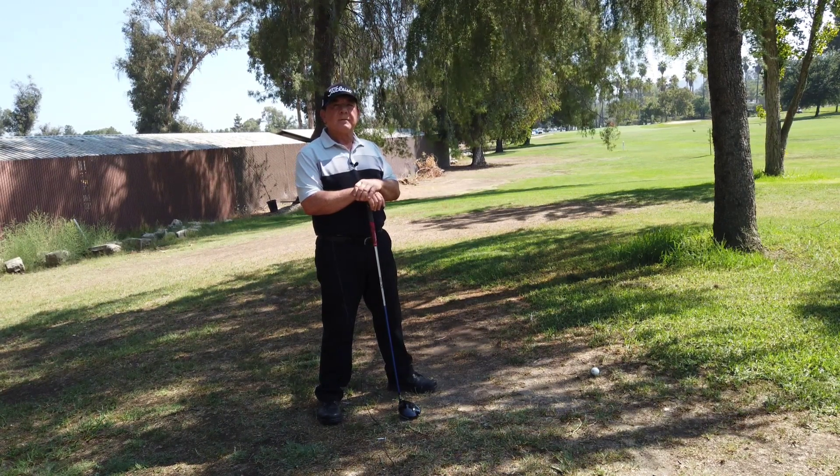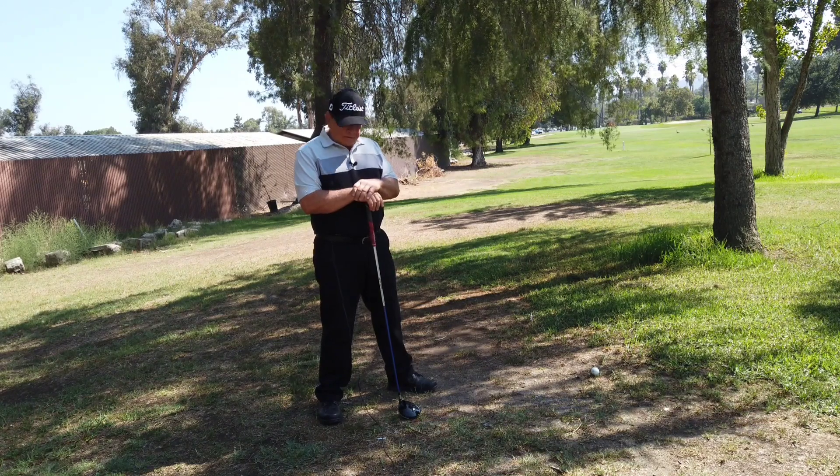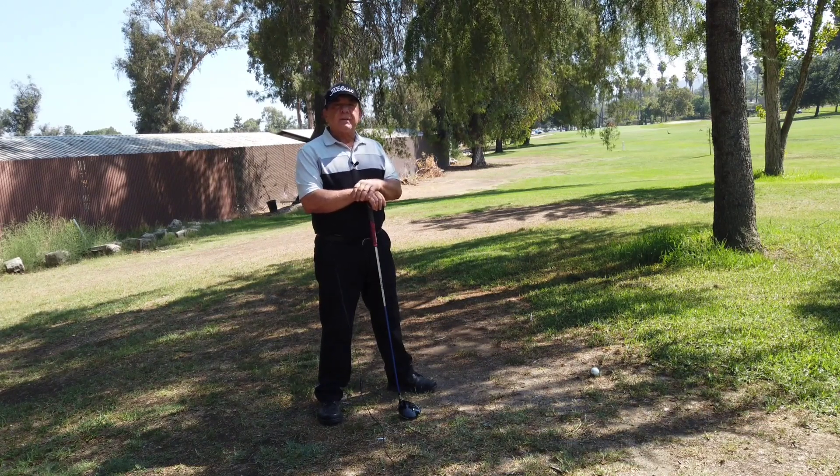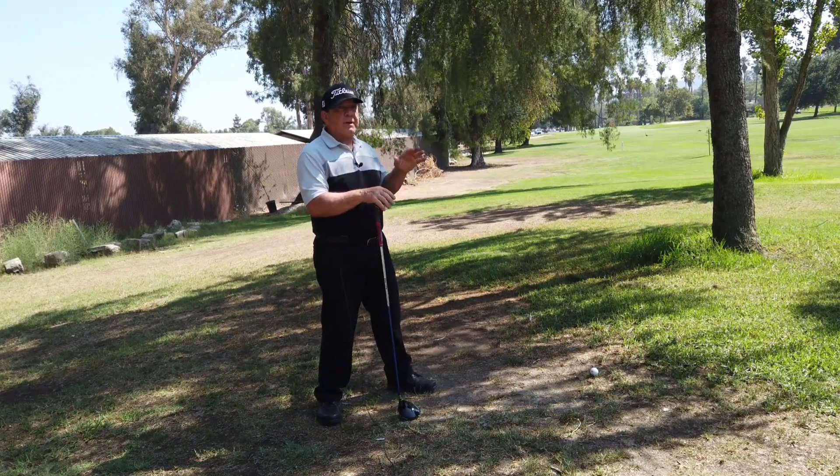Yogi shot out of the trees, take one. Good day students. Today we're covering the driver shot — the rescue shot out of the trees.